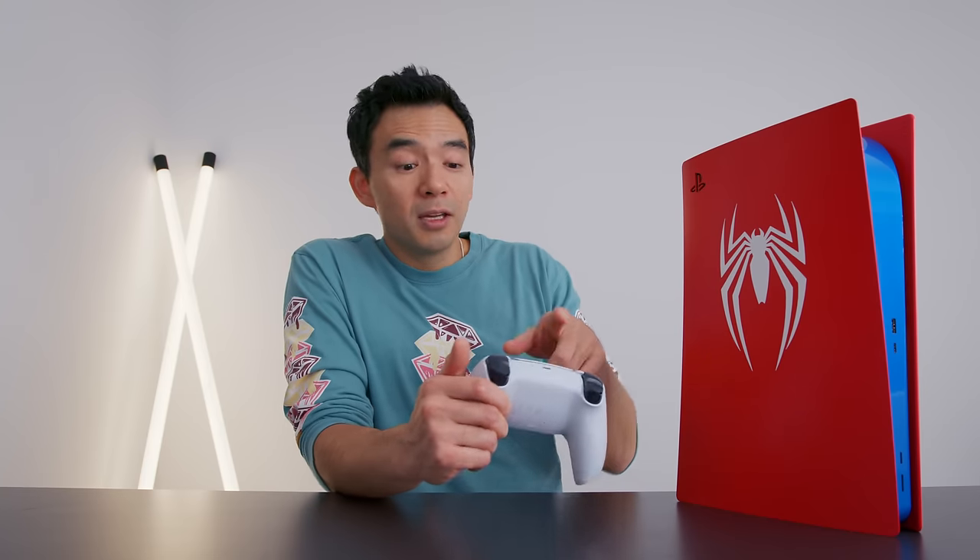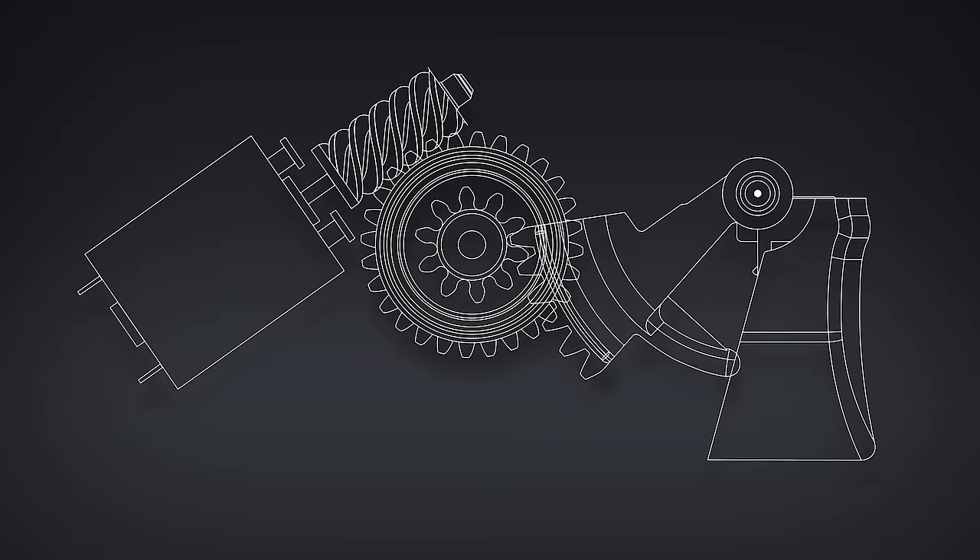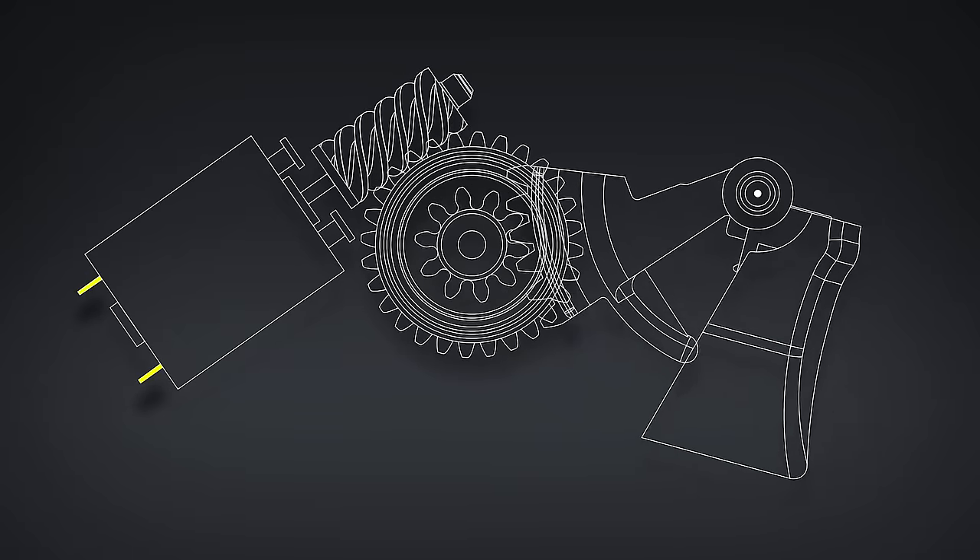I think for a lot of people, if you just turned off the rumbles in Spider-Man Miles Morales, I don't think it would change the game very much. But I await those games where they really take advantage of the controller, because this has so much potential if it's done a certain way.